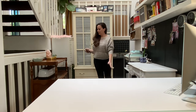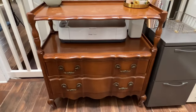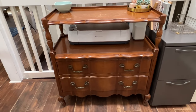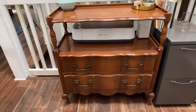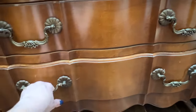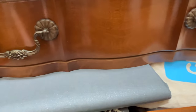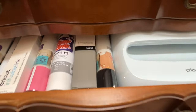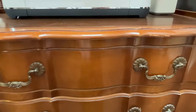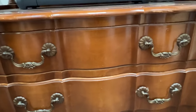Over here we have this lovely dresser with my Cricut on it. Inside I have some office supplies, and inside here I have all the heat press items. This is my heat press and my vinyl. Up here we just have some office supplies and things like that.